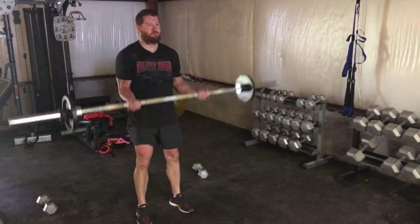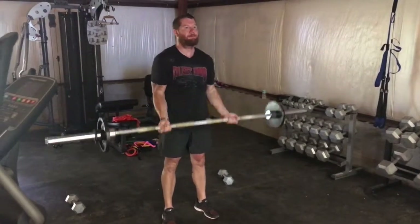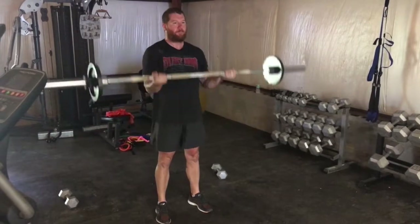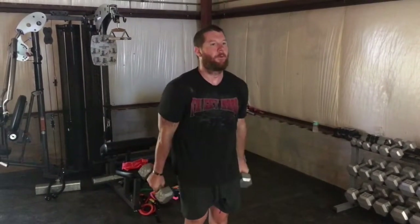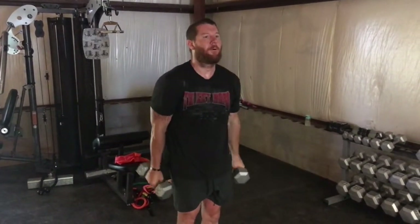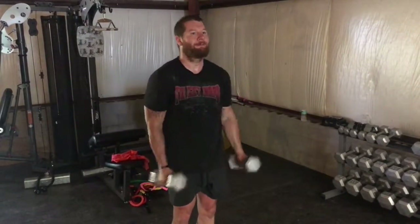Six straight bar bicep curls — you want this a heavy six. After he gets six, he's going to rest for 10 seconds, then 12 dumbbell curls. You can add that little spin where you come down to neutral at the bottom, curl to the top. Getting 12 of these and then another 10 second rest.